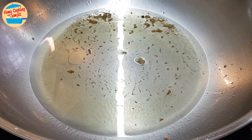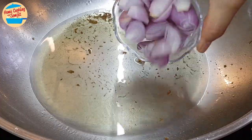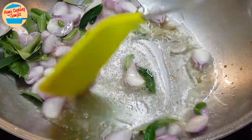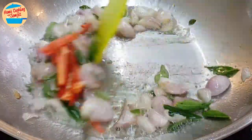In the same pan that we fried the anchovies, there is still some oil. Switch on the heat and wait for the oil to get hot. Add in the shallots and the curry leaves, and stir for about 30 seconds. Add in the cut chilli and stir.